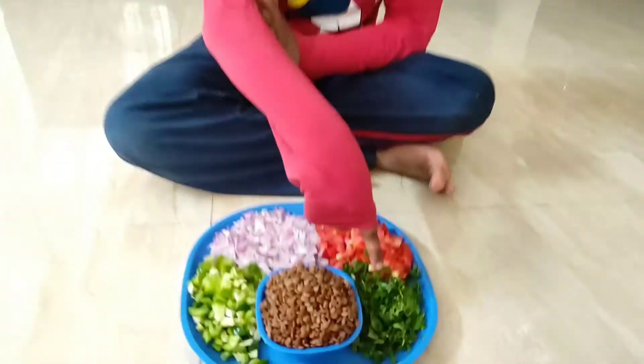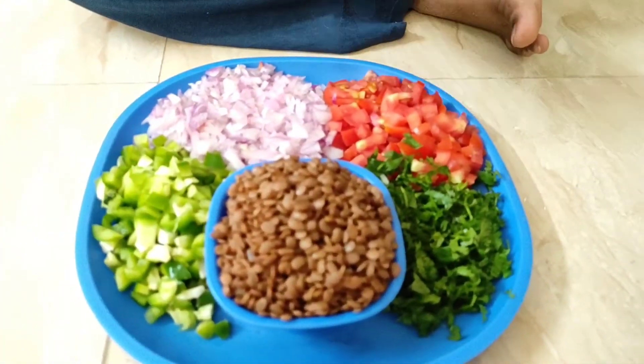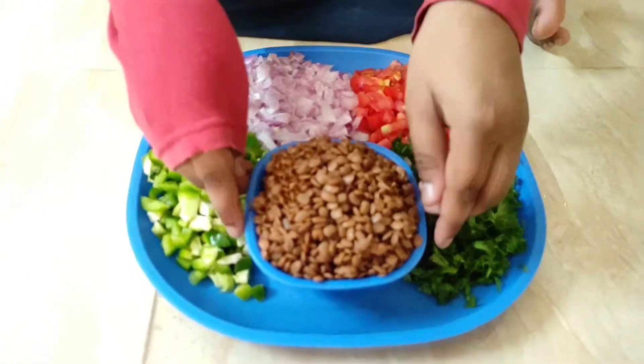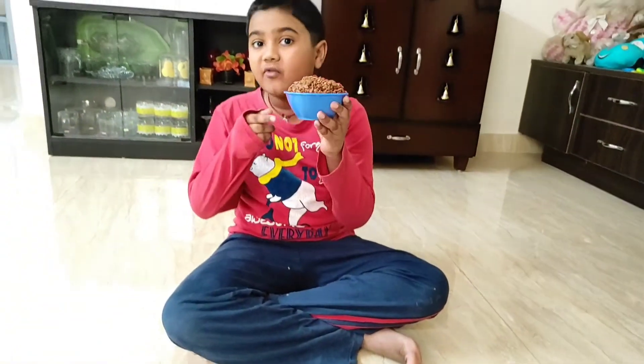So the ingredients we need for Pav Bhaji are chopped coriander, 2 chopped tomatoes, 2 chopped onions, 1 chopped capsicum, and 1 cup of Pav Bhaji masala.